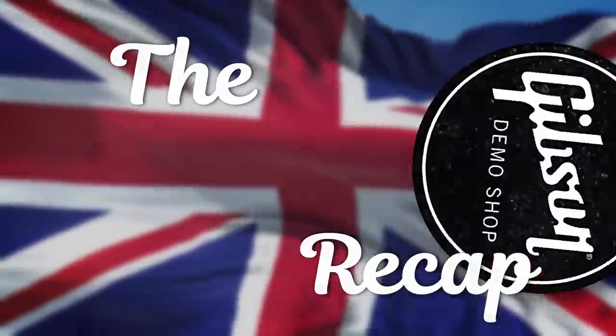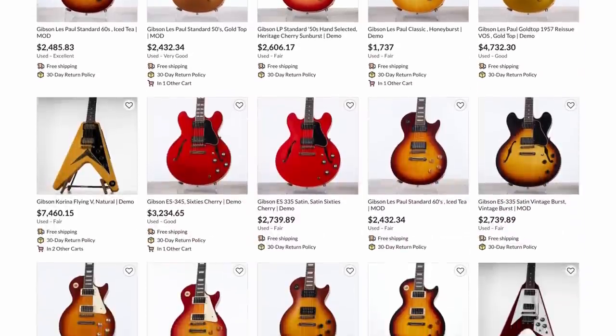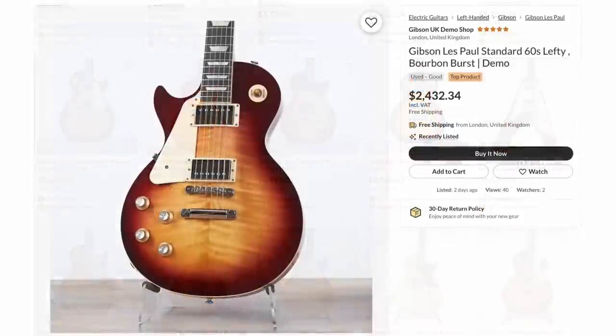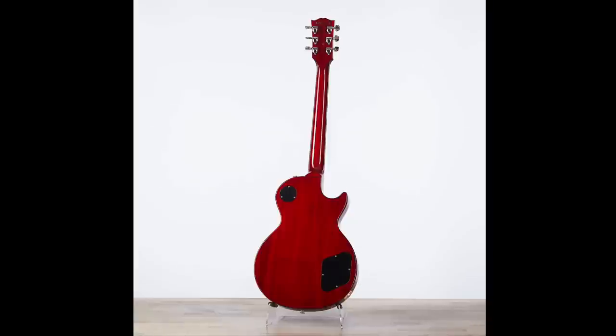That wraps up stateside. Now we've got the UK demo shop. These guys just had a big influx of all the 50s and 60s Standards. What stood out to me was one because it's a lefty, and because of the dark portion in the center of the guitar — that's one of those tops that really transforms in person. The rest was pretty basic.